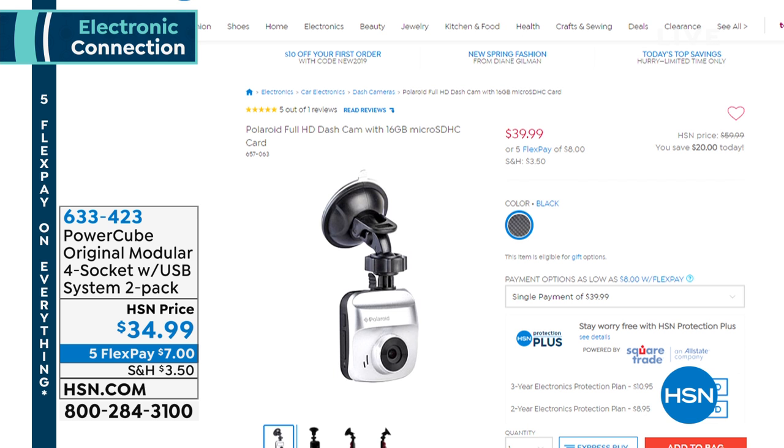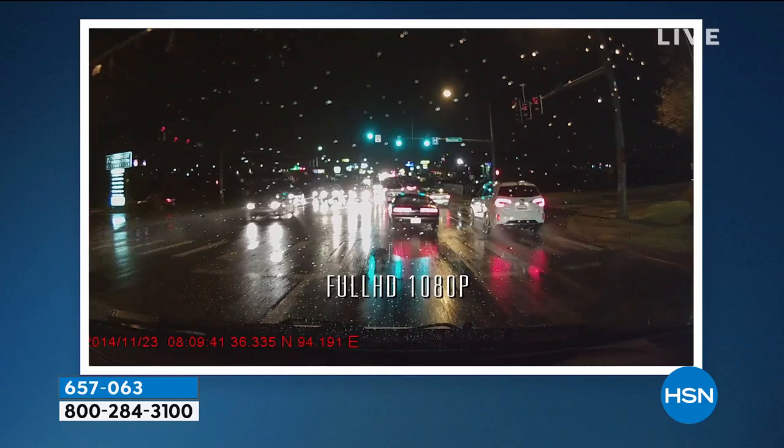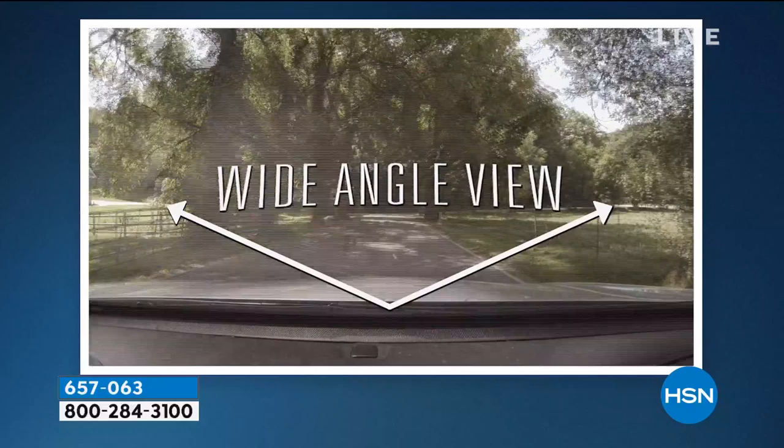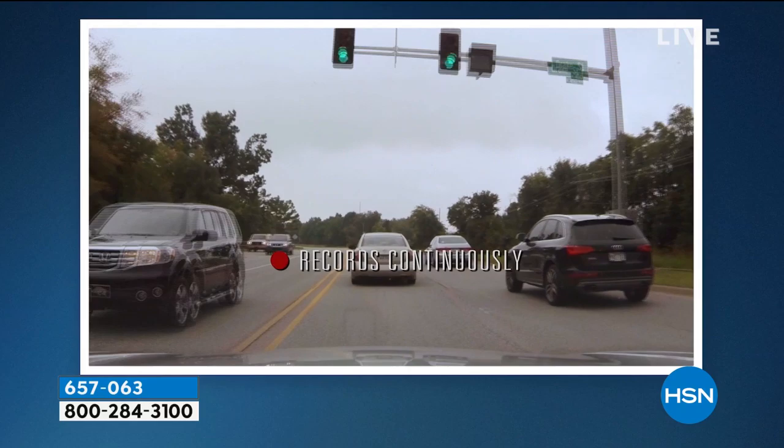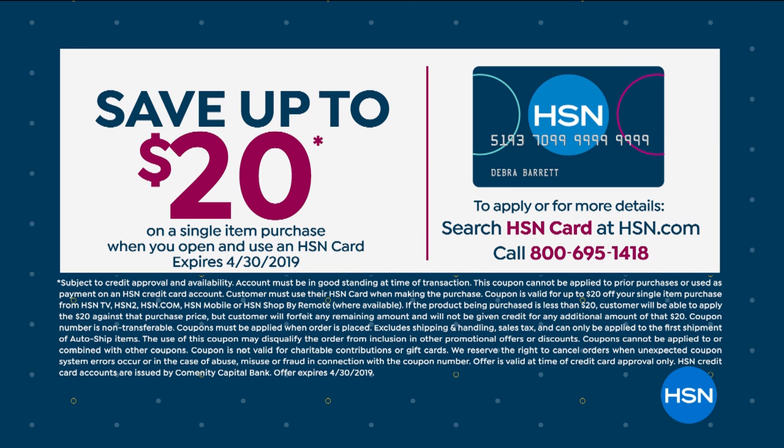Joe is going to stay with us for another presentation in about 15 minutes — he has our dash cam. Joe sold me on a dash cam nearly four years ago. Five flex pay on this too. Everybody should have a dash cam in their car. It's an extra pair of eyes on the road, recording everything. Most insurance companies are now giving discounts for those that have a dash cam. It's brilliant. It's $39. Also, if you apply for the HSN credit card, you can take $20 off your first item purchase, making the dash cam available for $19 and change.